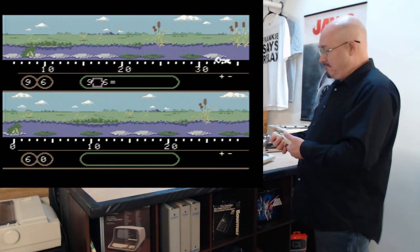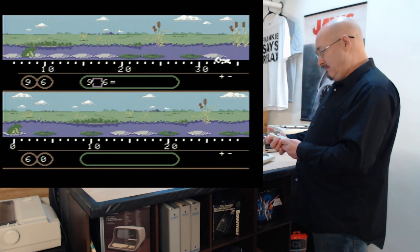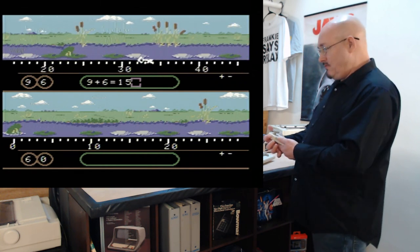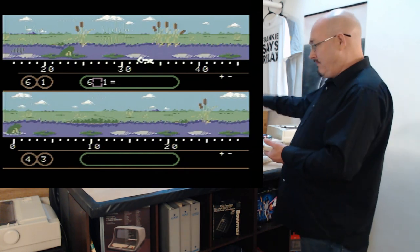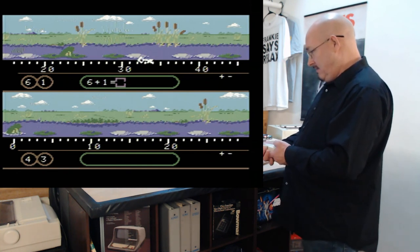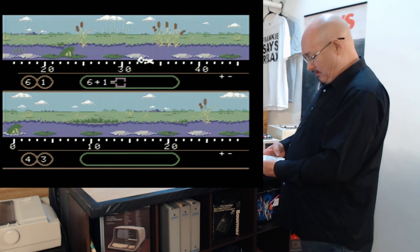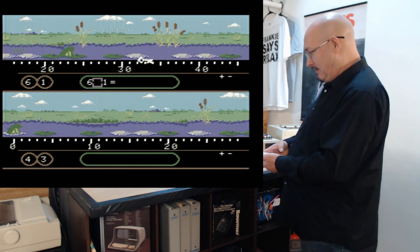Nine plus six gives me fifteen, but I need to check where that puts me — it might be in the water. Oh look, I'm moving along nicely. So you jump along trying to hop from lily pad to lily pad using math to calculate where you'll land. Actually, I'll hit all clear — fire six is all clear, fire nine is backspace. I'm going to do minus this time because I think I want a five.